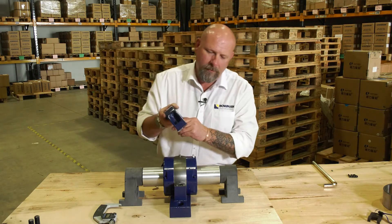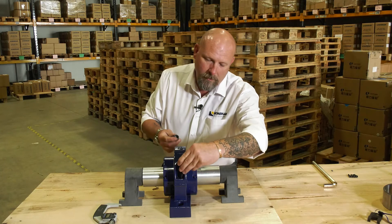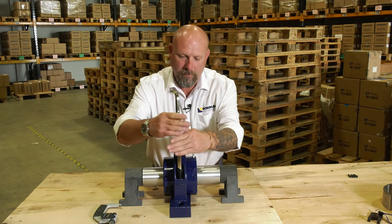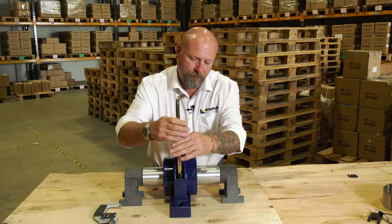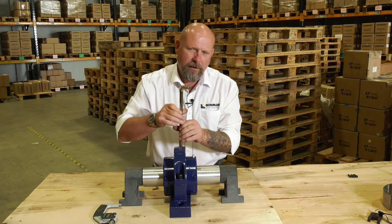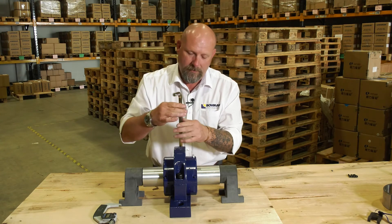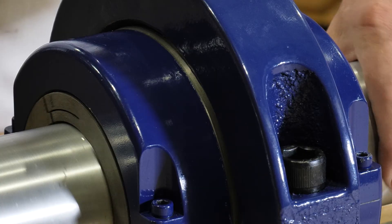Next, we take the pedestal cap and put it in position. Again, with the supplied allen key, we pull it down — do not tighten it up too tight, just nip it. The reason we do that is because we're going to turn the shaft five or six times to allow the cartridge to find its own centre within the pedestal. So we'd rotate the shaft five or six times until it's found its natural position.